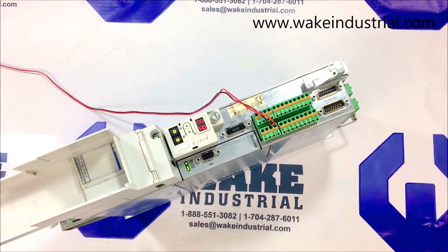If you would like more information concerning this part — this DKC 03.3 in front of me — or any other DKC within the DKC series, please contact us via phone or email, which can be found in the description below. Thank you.